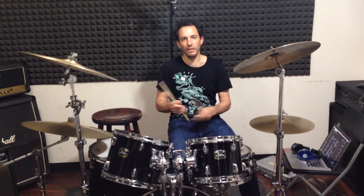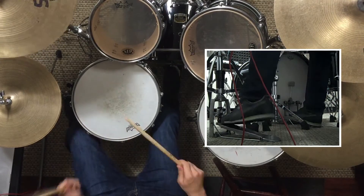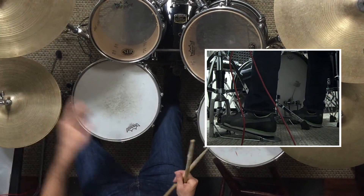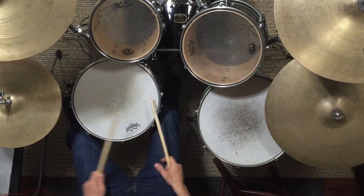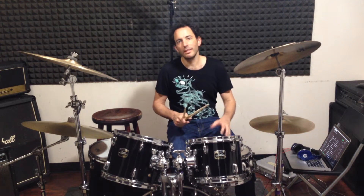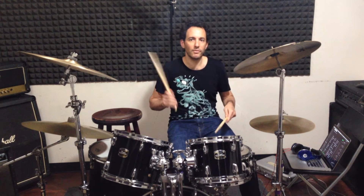It's almost like a delay on the snare, almost like in reggae. I don't want to give up the rim shot of the snare, so I start with my left hand — my good rim shot hand — and then I do left, right, right, left, bass drum. It's really sort of like a five stroke roll.